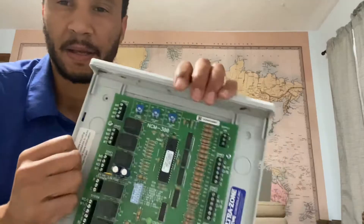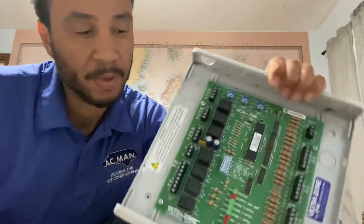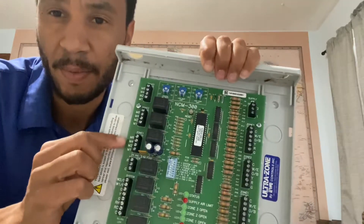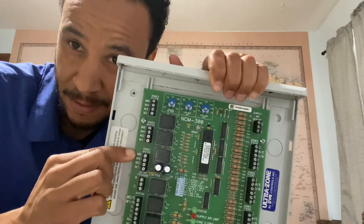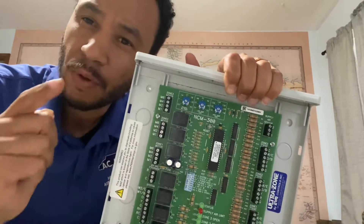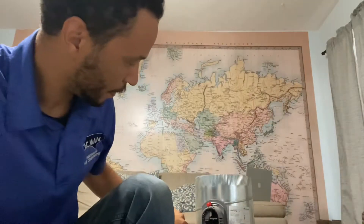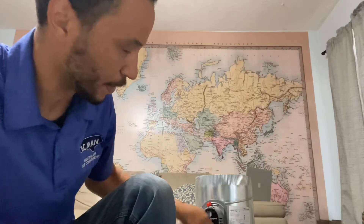In this case, I need power to close it. This is not a Honeywell board, but Honeywell runs the industry pretty much, so there are a lot of copies. When it's time to close the damper, it's going to put power on M6. When it wants to open the damper, it's going to put power on M4. We want power to close it, so we're going to put a wire on M1 to M1, then M6 to M6.